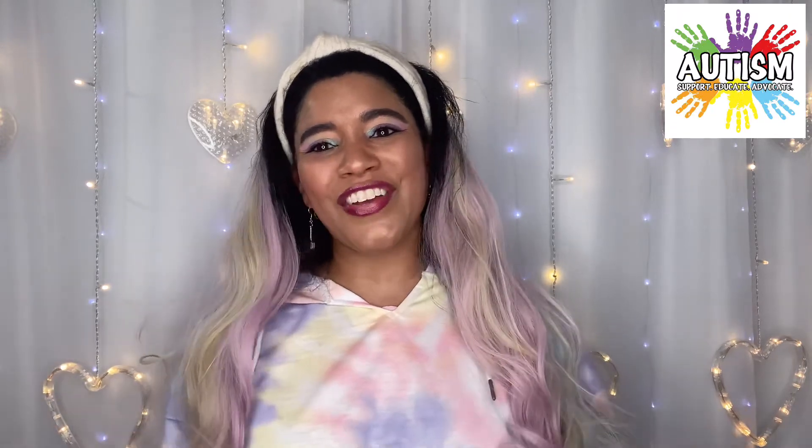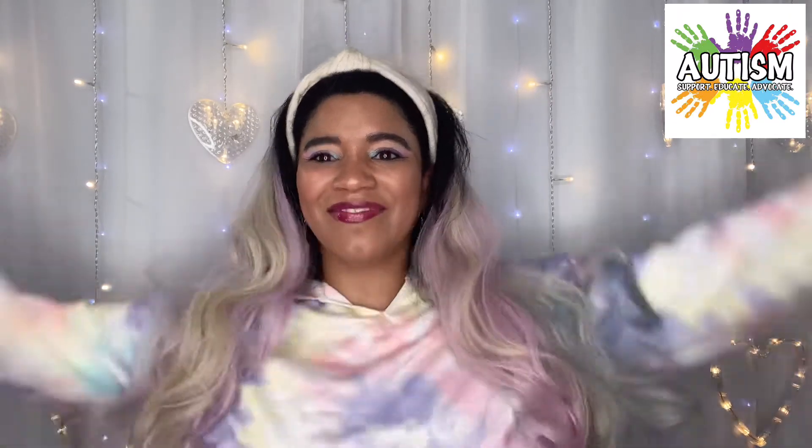Alright guys, that's all I got for you in this video. I'll catch you in my next one. Bye!